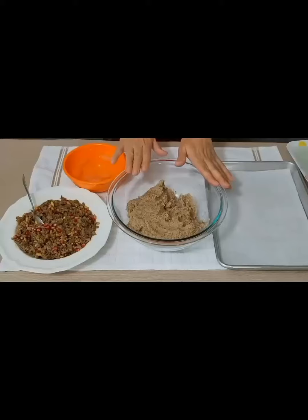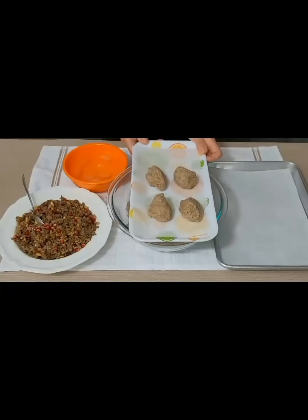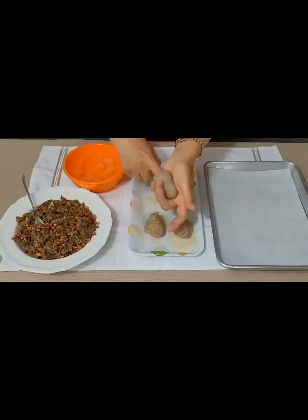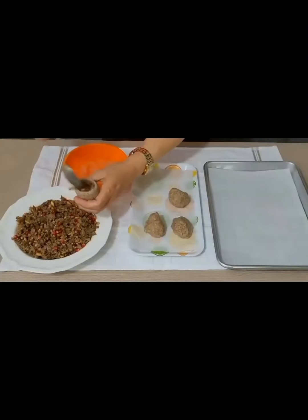Now we start stuffing the bulgur dough with meat. Divide the dough into circular pieces. Then we rub it and rotate it to put the mixture filling, and then we put the mixture inside.